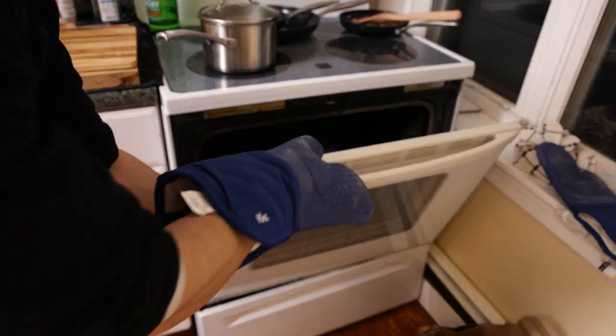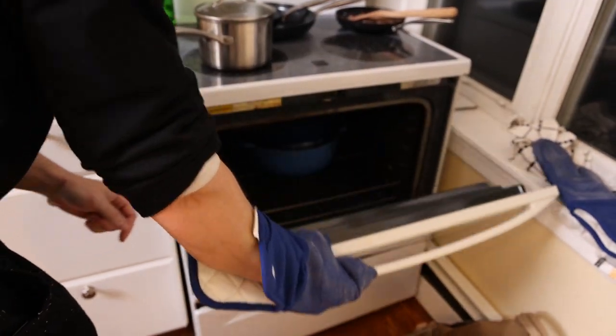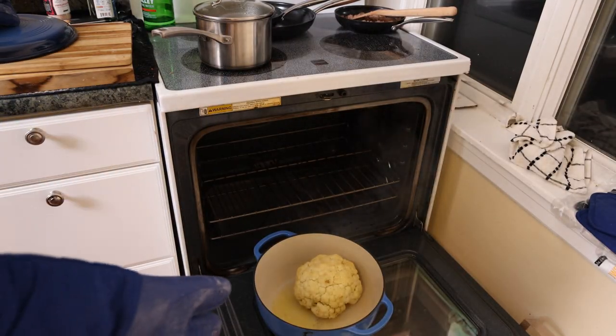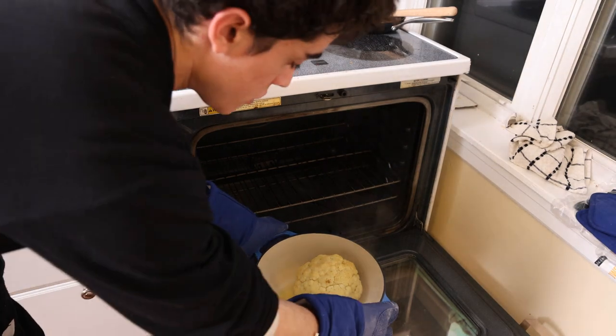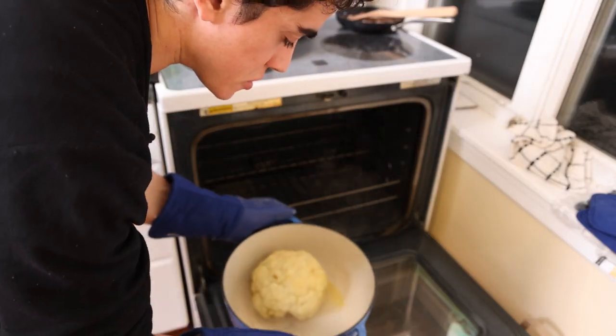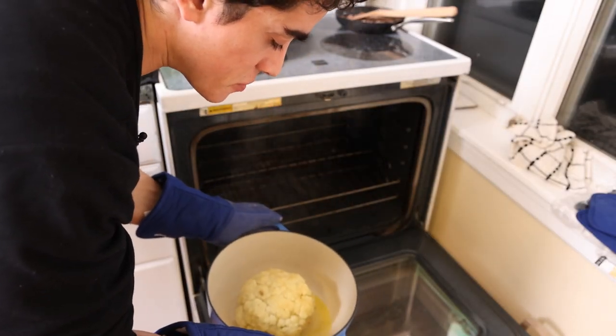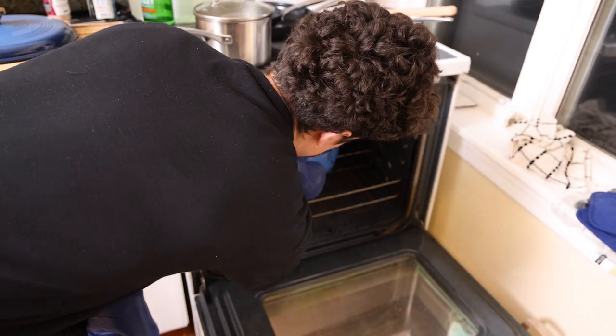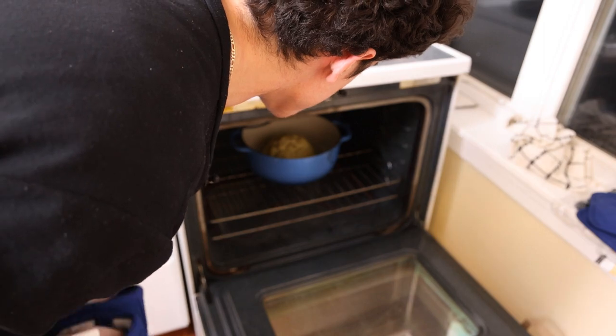I don't really trust this oven — it's older than me. So it's been half an hour, very hot inside, smells delicious. As we said, a lot of that butter is kind of just in the bottom, so it's basically been steaming in butter flavor. I'd say more than half of that butter is absorbed into the cauliflower.